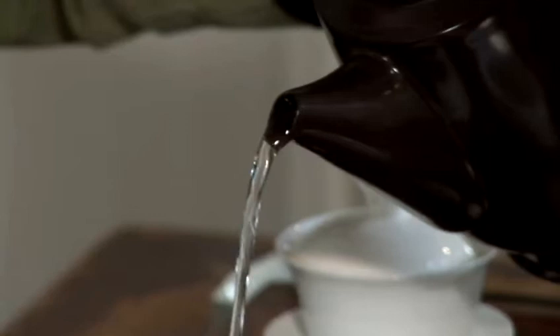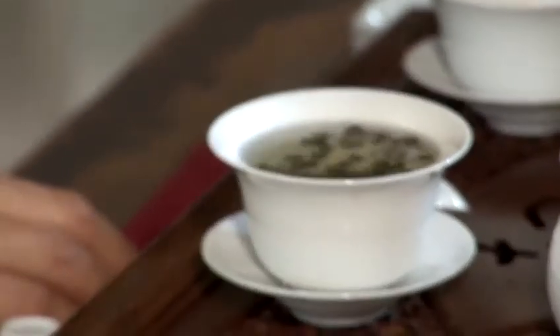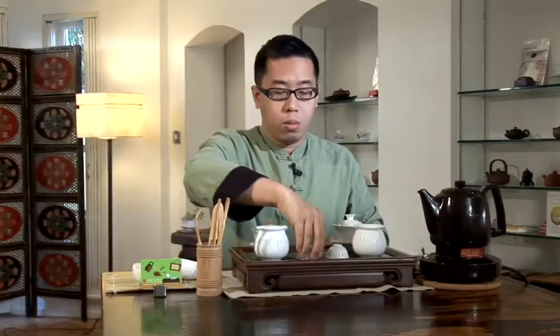We brew it for no more than 40 to 50 seconds. For the Dong Ding Oolong tea, we need water temperature slightly lower — about 80 to 85 degrees Celsius. I am now warming the tea cups.